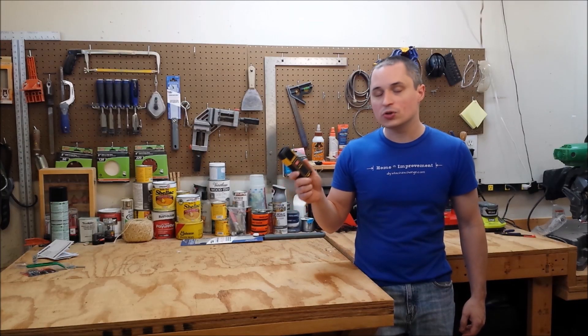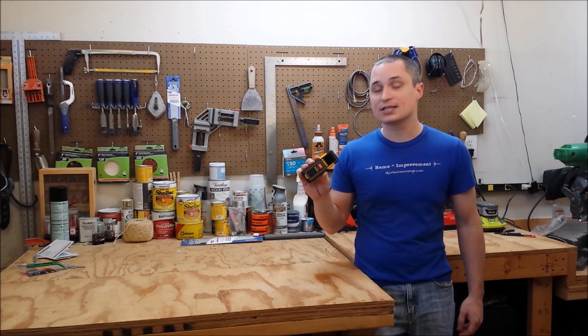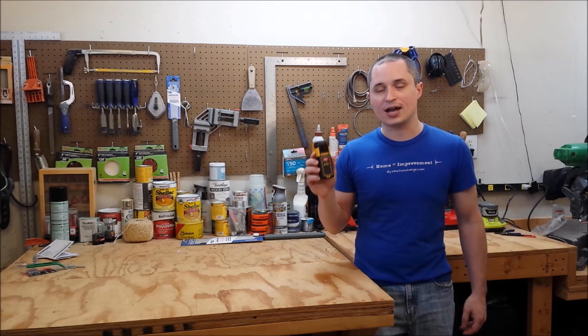Hey guys, we're going to take a look at the DeWalt DW065E Laser Distance Measurer. It's got a 65-foot range and a plus or minus one-eighth inch accuracy.